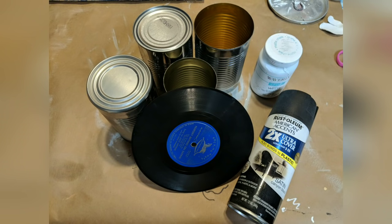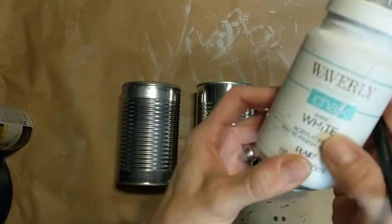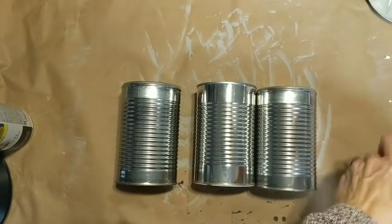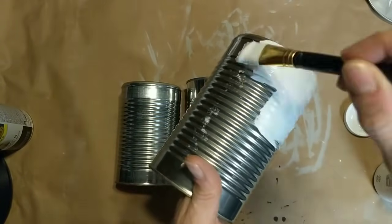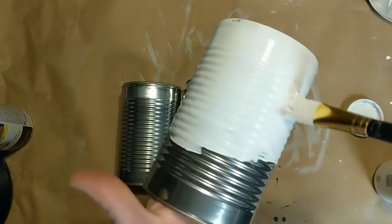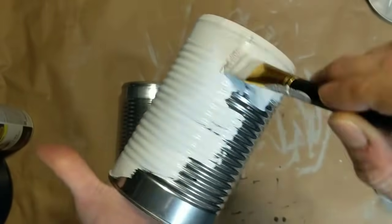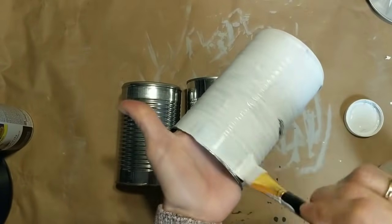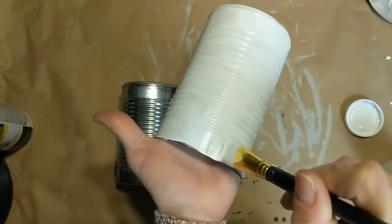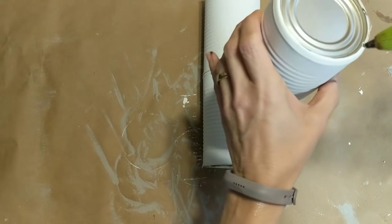My second project for today is kind of a recycled craft. I'm using some cans from vegetables, a small thrift store record, some black spray paint, and Waverly chalk paint. Then I decided to also make a small one and I'm using a small saucer as well. It would have been faster to spray paint three of these cans with white spray paint, but I did not have any and did not want to go buy it. So I'm using my Waverly chalk paint in the color white. I'm painting three out of the four cans to be white, and then our fourth can will be spray painted black along with the small saucer that will be made into the small snowman.